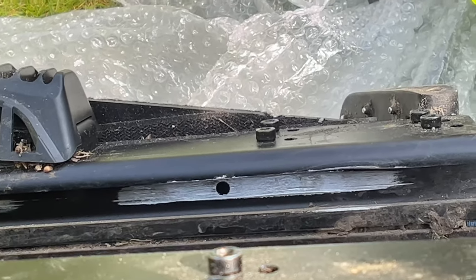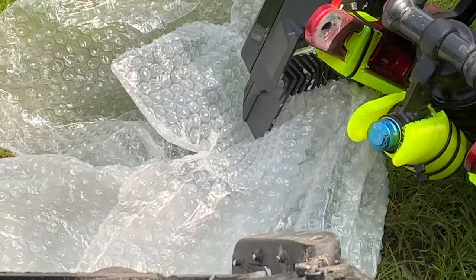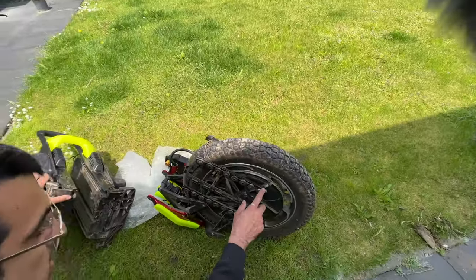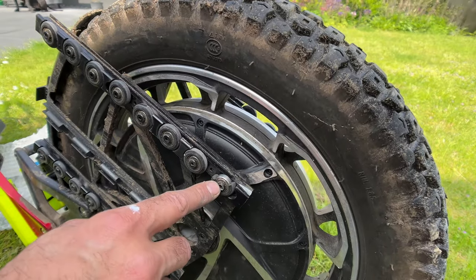Look at this — the wheels have become so thin. And here, look at this one — it's completely cracked.